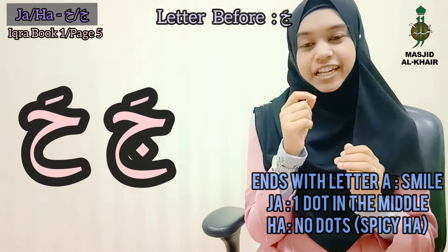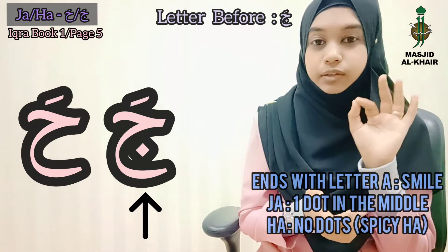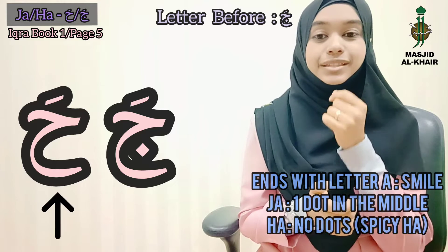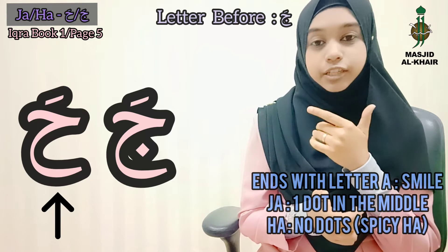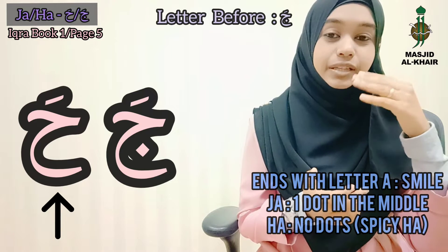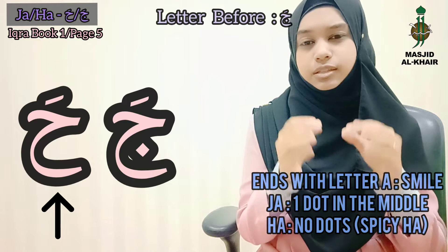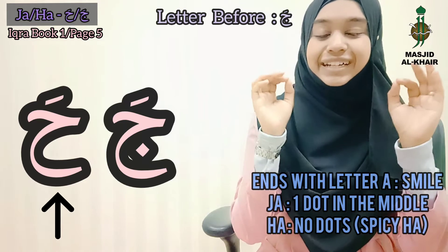Ja and Ha share the same pattern. Just that Ja has one dot in the middle, whereas Ha has no dots. This Ha is like your spicy Ha — when you eat something spicy, you go 'Ha.' That kind of Ha. It's very gentle. Ha. Smiling.